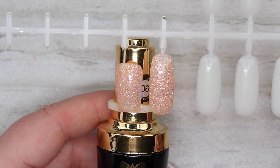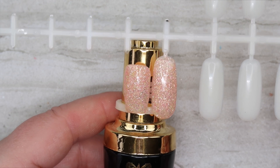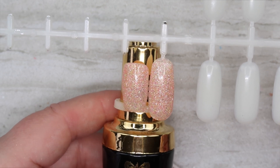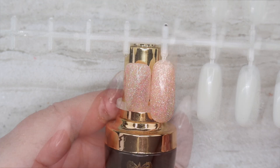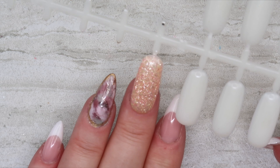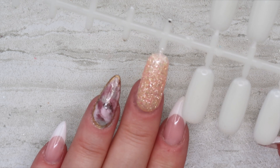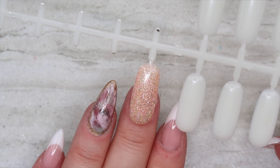Here is number six — this is another unique glitter and I have actually not seen anything quite like this. There's yellow glitter, gold, silver, and peach. This screams spring to me. I'm actually mesmerized by this color — it kind of reminds me of Easter. Gorgeous.